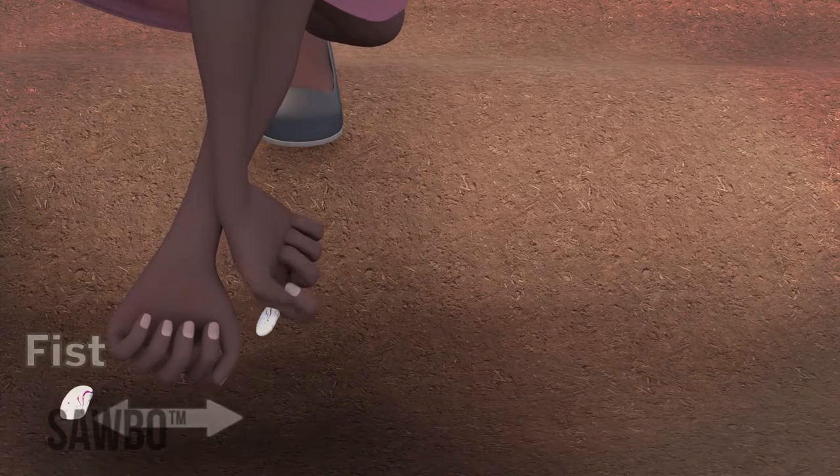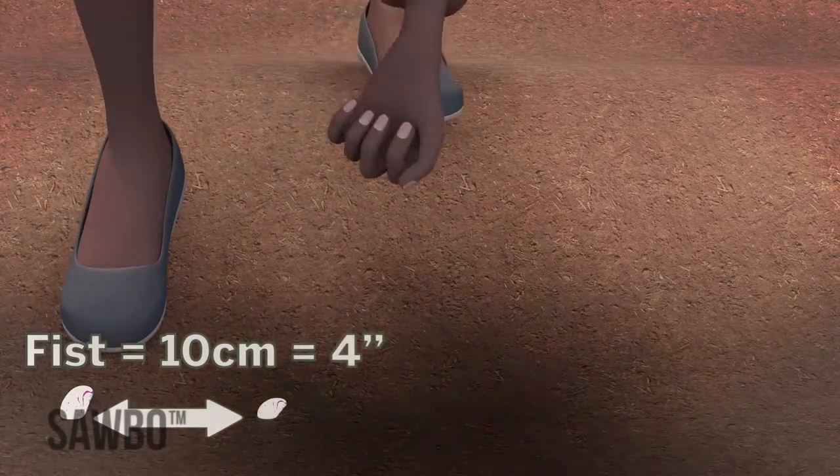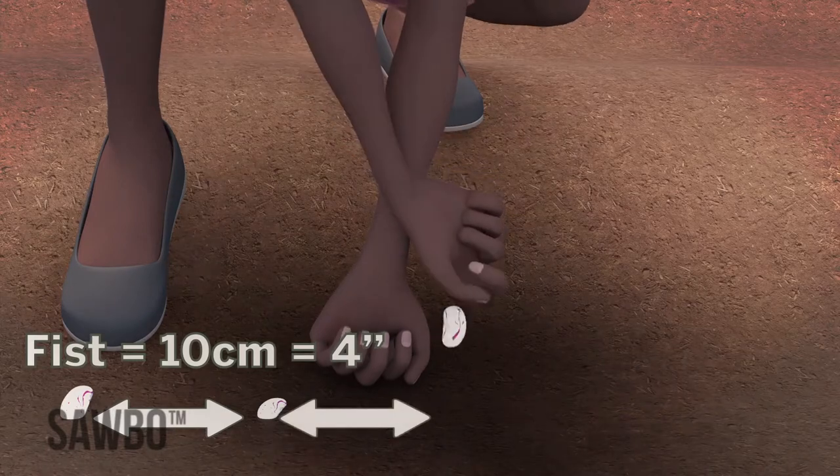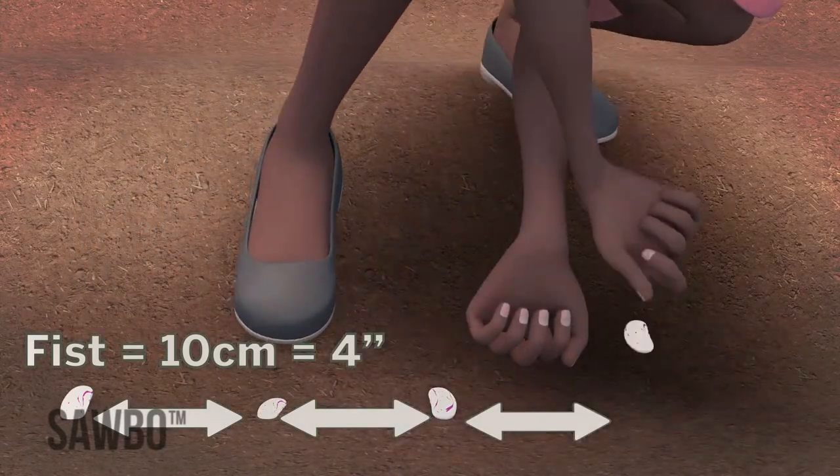Now you are ready to plant your high-quality seed. Place one seed every 10 centimeters or 4 inches. Ten centimeters is about the width of your fist. If you do not have quality-assured or certified seed, you should plant two seeds every 10 centimeters.